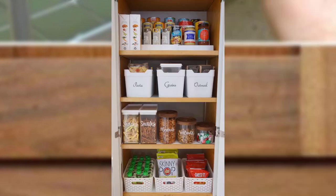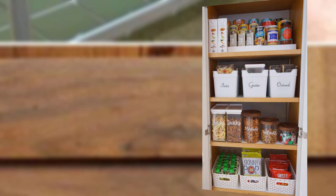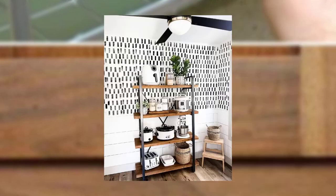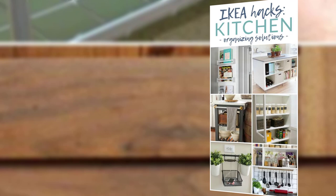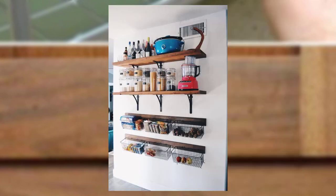Increase efficiency and add a touch of style to your kitchen. Point number one: magnetic spice rack. Say goodbye to a messy spice cabinet by creating a magnetic spice rack. Simply attach a magnetic strip to the inside of the cabinet door or a blank wall, and attach small metal spice containers. This space-saving solution keeps your spices within reach and adds a decorative element to your kitchen.